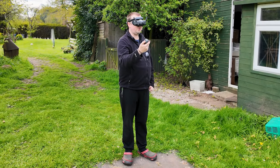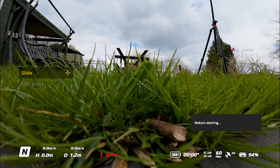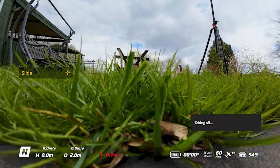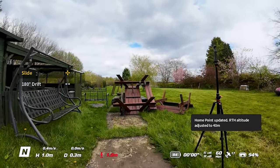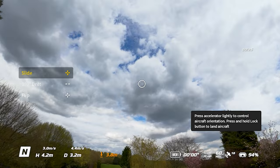With the motion controller, in order to start the props we just tap the orange lock button twice, and then hold it down to actually take off. And now we can actually start flying.